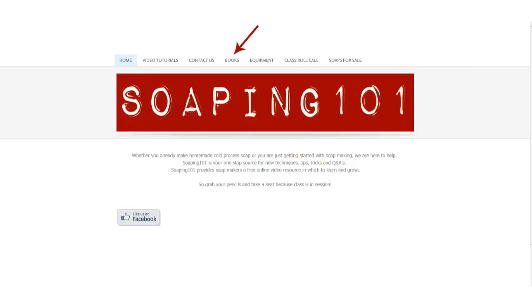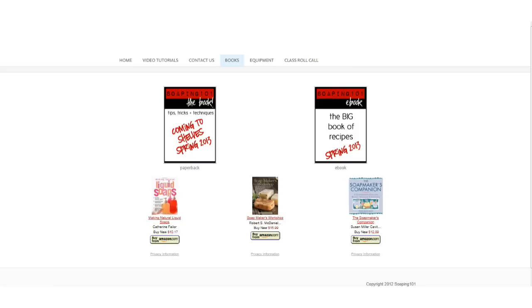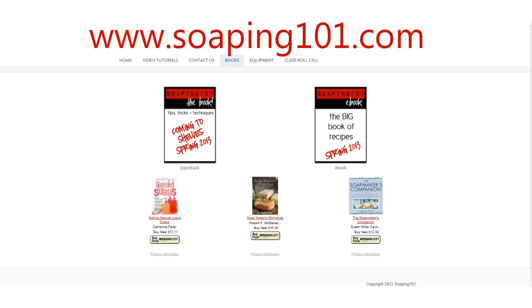And there is something else to announce on our website under the books section. I am writing two books for you all. One will be a paperback with soaping techniques — some you haven't seen before, even here on our YouTube channel. I am so excited to share these with you. The second book will be an e-book for you to download with tons of recipes. Both books will be available this spring — fingers crossed. Have fun on our website at www.soaping101.com.